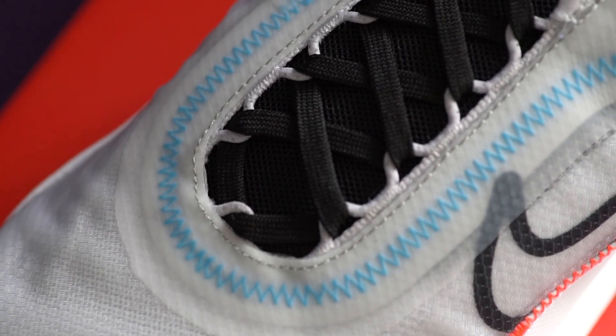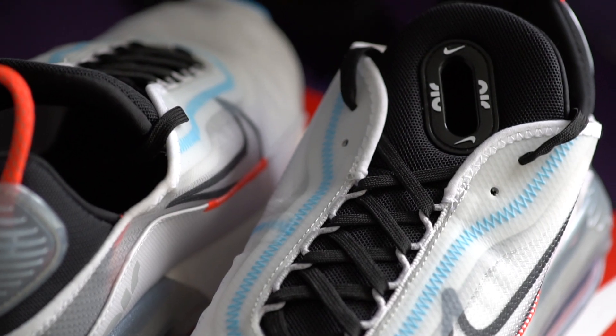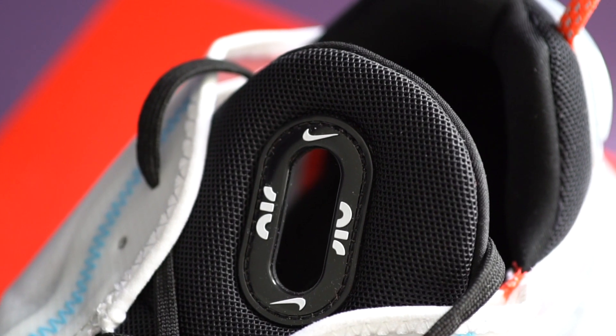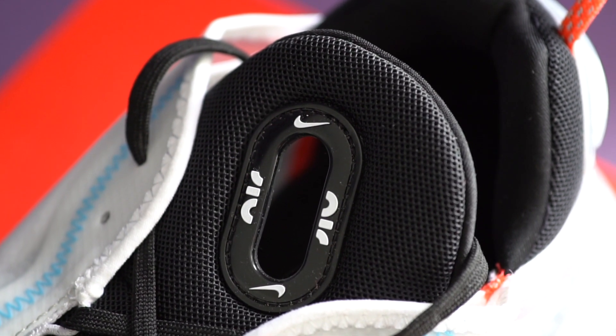The lacing and eyelets are in a loop style mechanism where black flat laces intertwine through them. Underneath the laces there's a black mesh tongue with a weird rubberized ring inside a diagonal cut-out, featuring the Nike swoosh symbol and the lowercase air logo cut off halfway. This is a really weird design element — I guess it's kind of a pull tab, but it just feels a little weird. I guess it looks cool though.